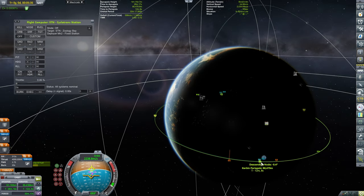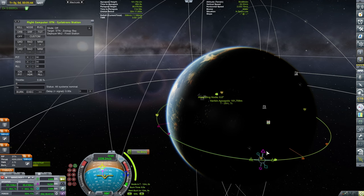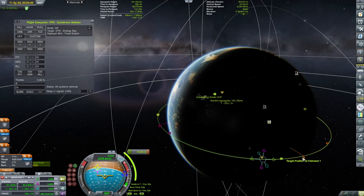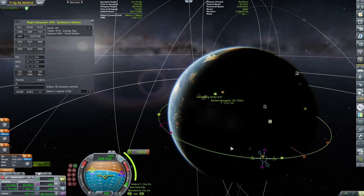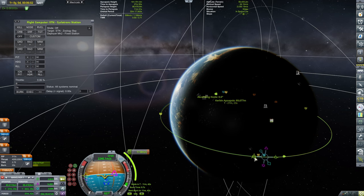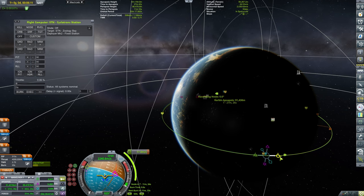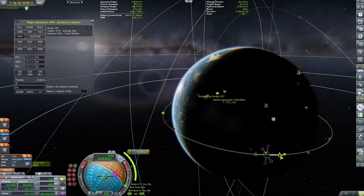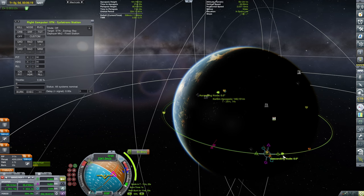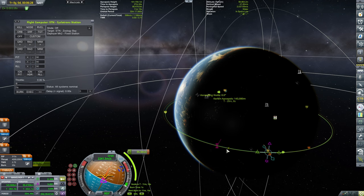Which I don't think should be happening anytime soon. At the descending node we have 0.1 to 0.3 degrees to correct in terms of inclination. I'm fiddling with the maneuver node, and some fiddlage later, we managed to secure an encounter.